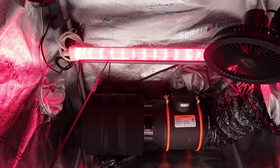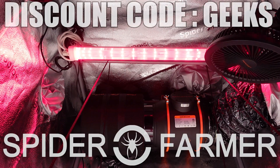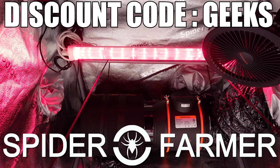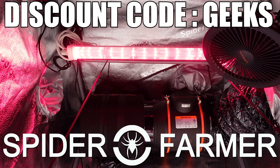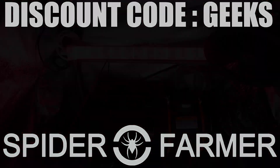I have personally never tried these out yet, and I am excited to see if it helps out. A big thank you to Spider Farmer for sending over the Glow R40 Deep Red supplemental lights. If you want to check out this unit or any of their other gear, make sure to click on the links in the video description below, and use the discount code GEEKS at checkout to get 8% off your entire order.